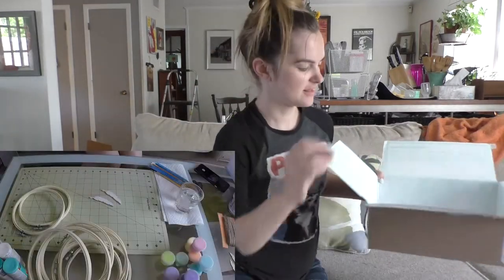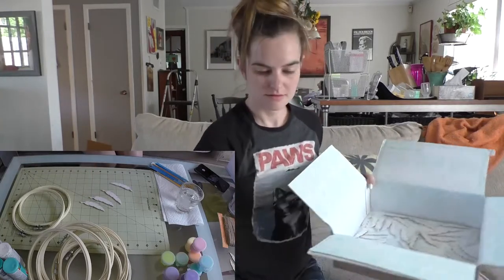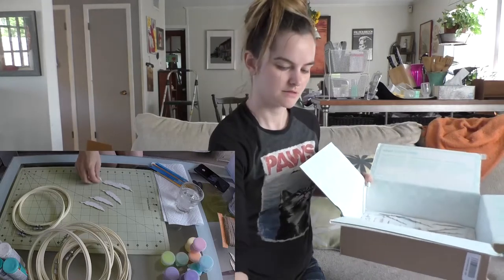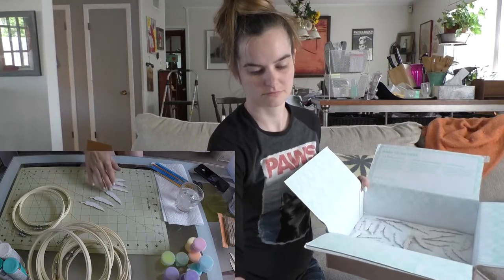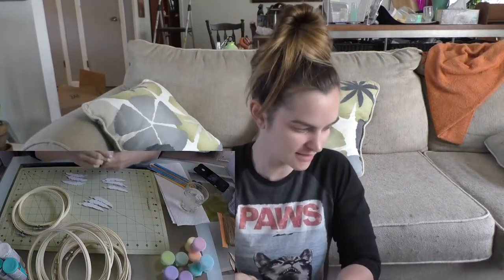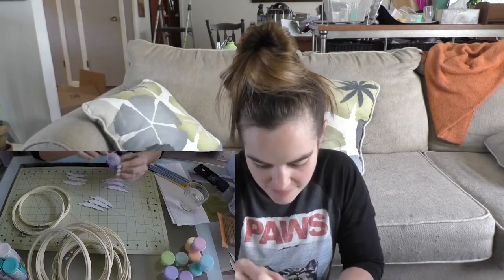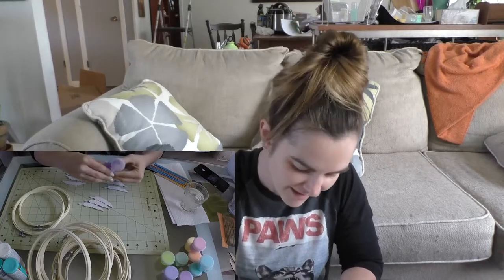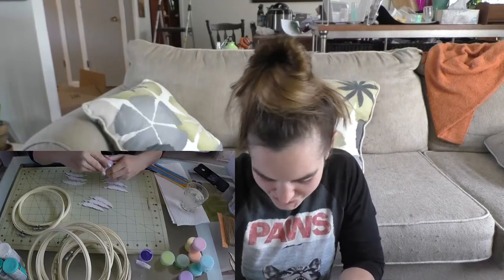I'm only gonna paint about six of them, at least for now. I haven't checked my paint in a while, so I don't know what's going on — and it's not okay. That is pretty dry.